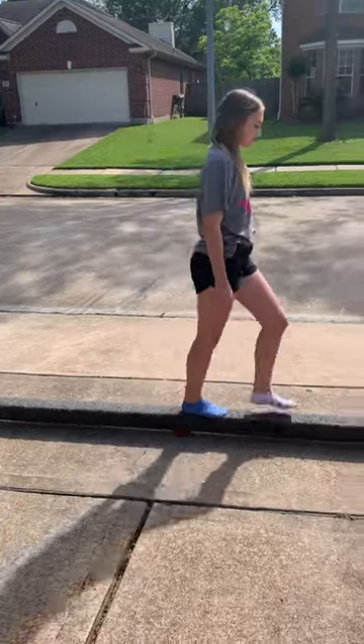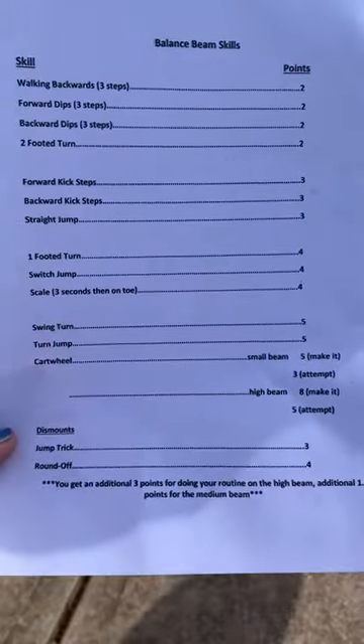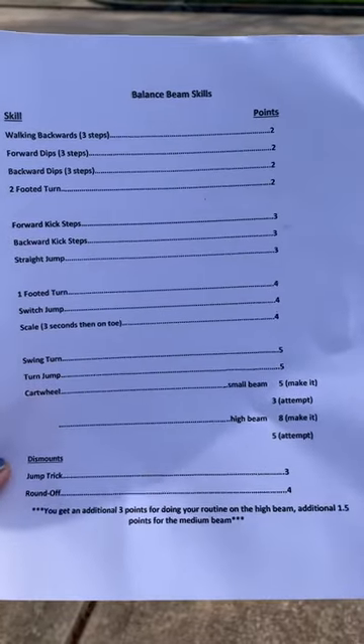Ooh, switch jump! And an awesome jump trick dismount — very good. How many was that, Brookie? Eight. She did eight things in her routine.